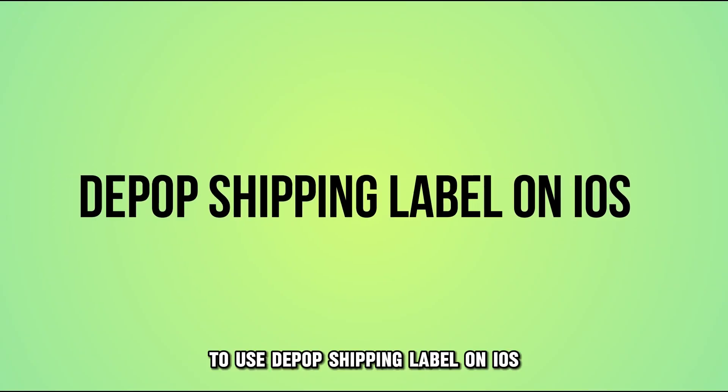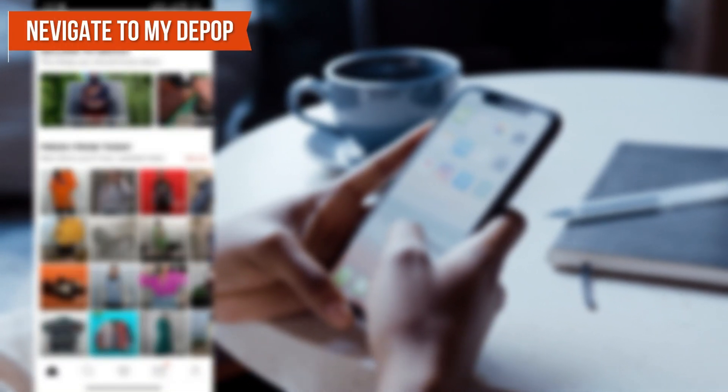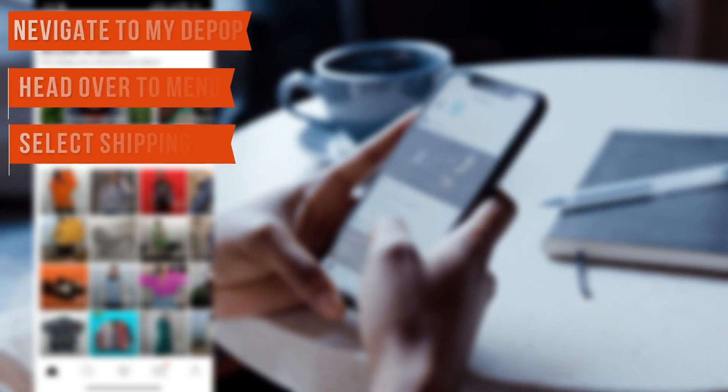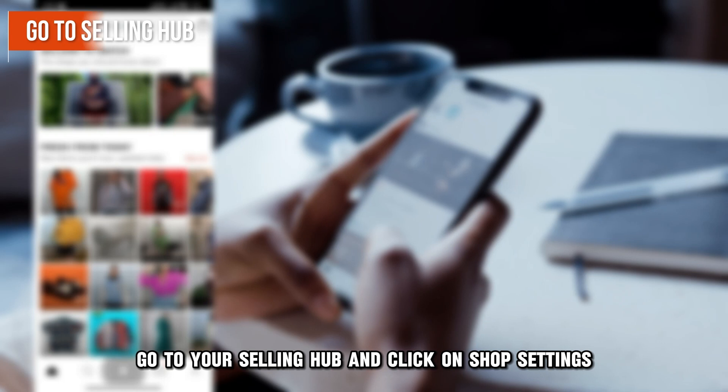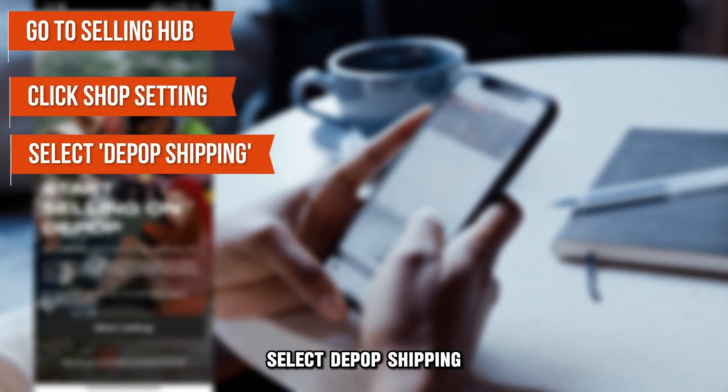To use the Depop Shipping Label on iOS, navigate to My Depop, head over to Menu, and select Shipping. On Android, go to your Selling Hub and click on Shop Settings. Select Depop Shipping.